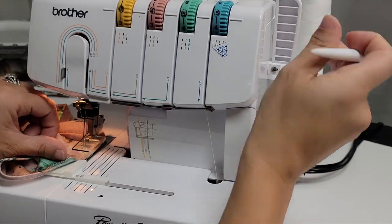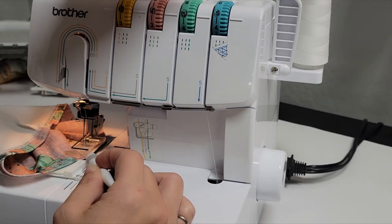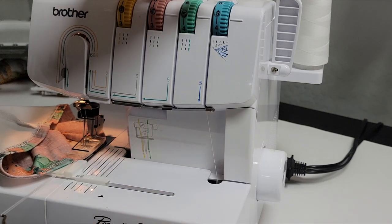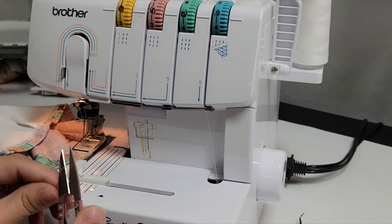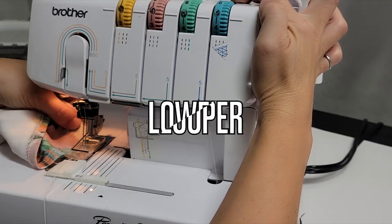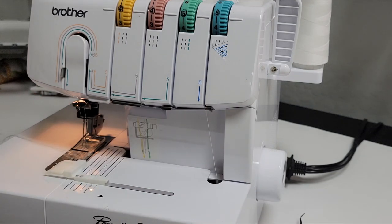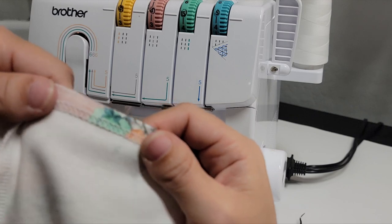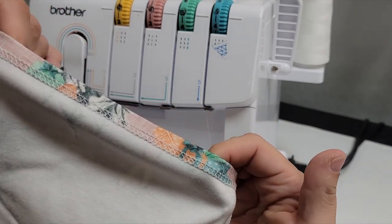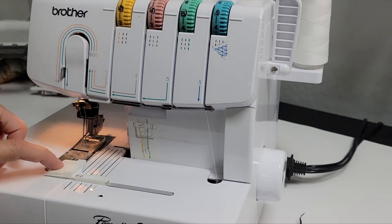Look at how beautiful that hem is — it's like that literally all the way around. My advice: go pick up some of these little hem guides. Let's move on and do the same exact process on the next leg.